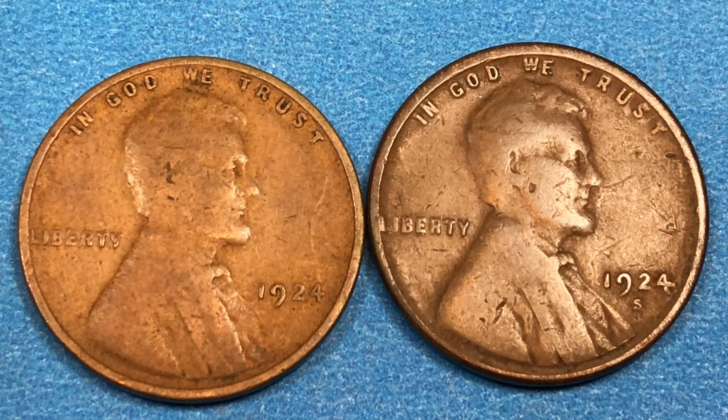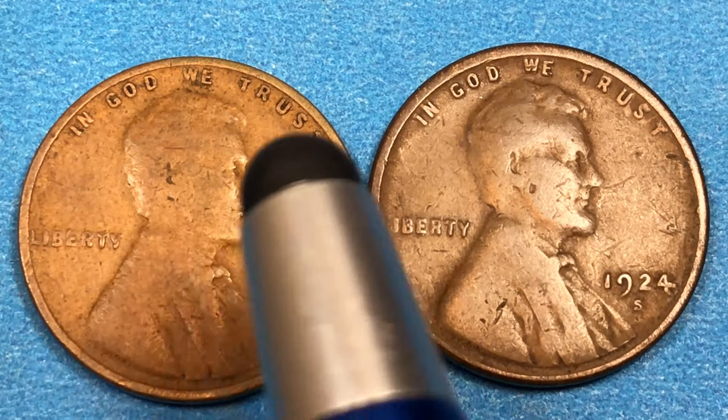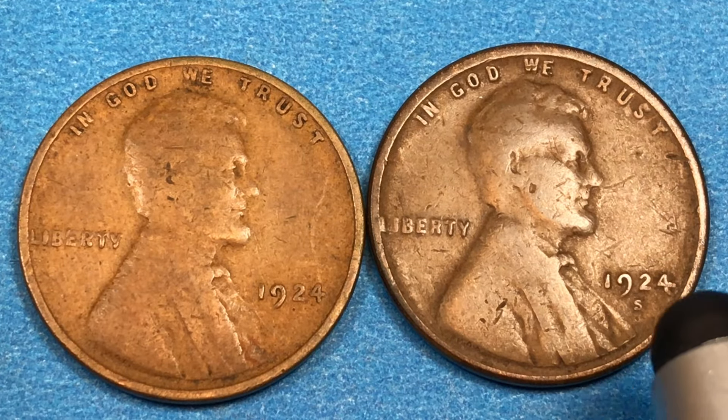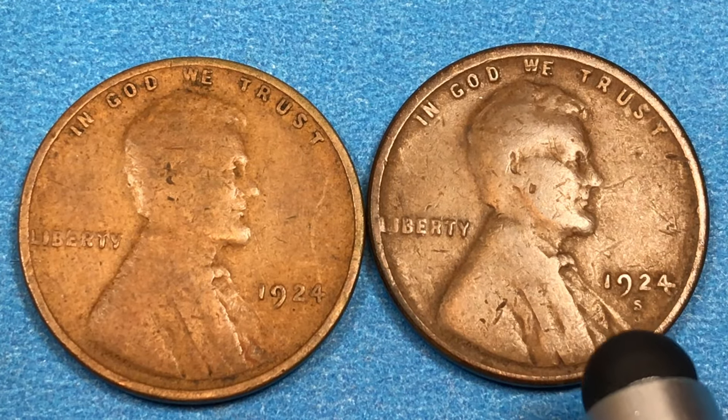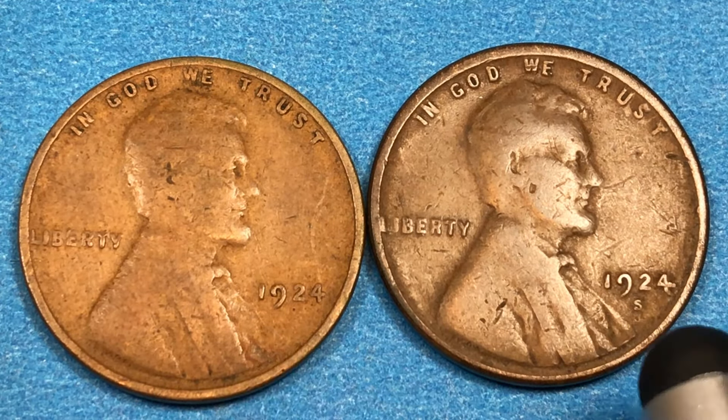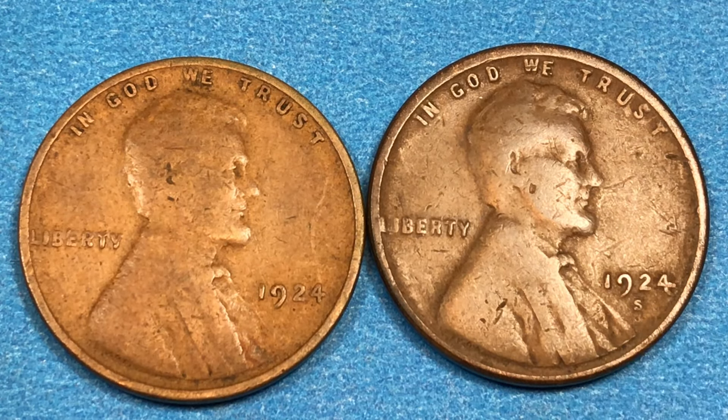Here's a 1924 Lincoln penny from the United States. You can see it says 'In God We Trust' at the top, 'Liberty' here, and 1924. Over this one is a 1924 with an S underneath it for the San Francisco Mint. No mint mark means Philadelphia, S means San Francisco, and D means the Denver Mint.